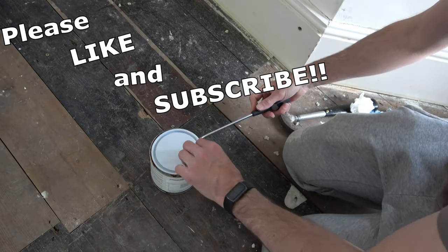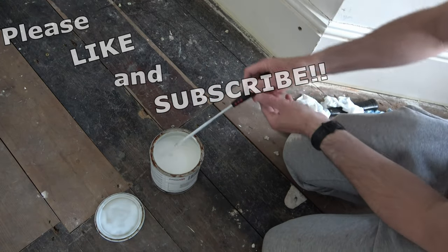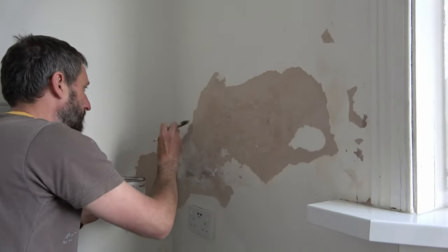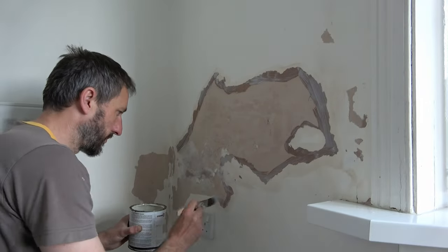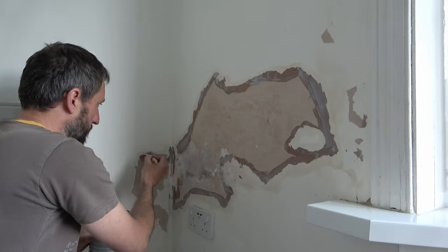I open the tin by levering the lid off using my flat-bladed screwdriver, then use the same screwdriver to give it a good stir. I then use my brush to wipe the excess primer off the screwdriver back into the tin, and use some wet wipes to give the screwdriver a clean. Using the Peel Stop is as simple as taking a brush and painting it on the wall around the edge where the paint meets the plaster. Work your way around covering all the edges of the paint — this will seal down all the edges in preparation for the next part of the process.